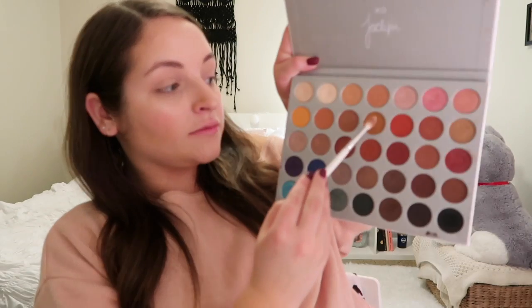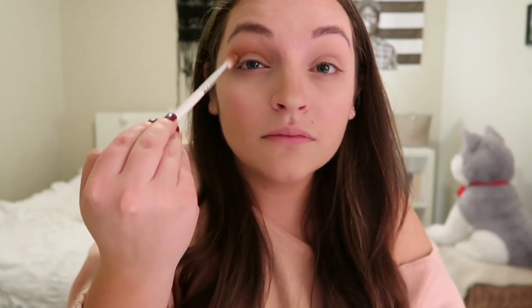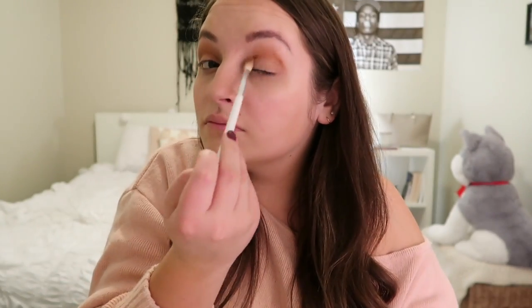This is a look I've been doing using my Jaclyn Hill palette and her makeup brushes. First I'm going to start with the JH 32 brush and take the shade Pukey — it's the fourth one in. I put it on the upper part of my crease in a windshield wiper motion and then little circles.